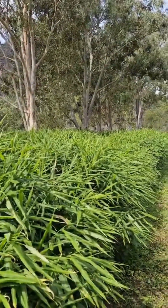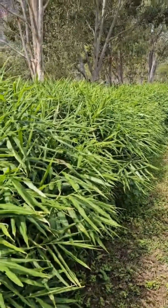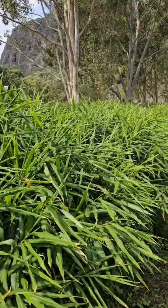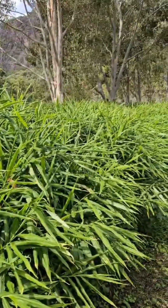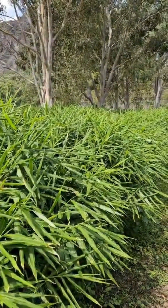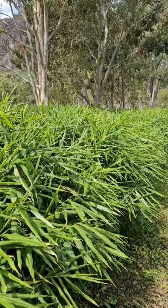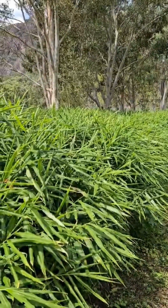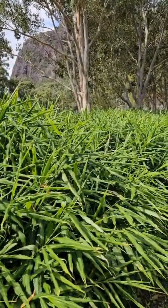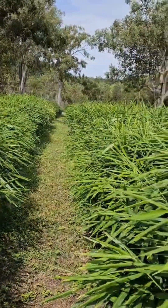It also gives us the ability to harvest anything from one bag to a whole row, as opposed to running a tractor through here. As you can see, we've opted to have grass in between the rows, which is a bit more work and maintenance but a lot more friendly. We'll often have various things — quails and that sort of stuff — living in here as well. It's just a bit more of a friendly environment.